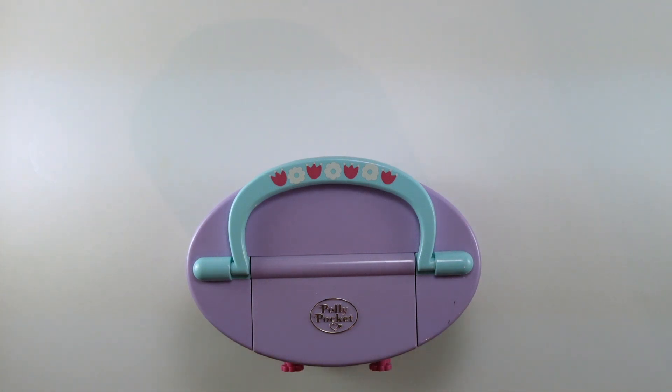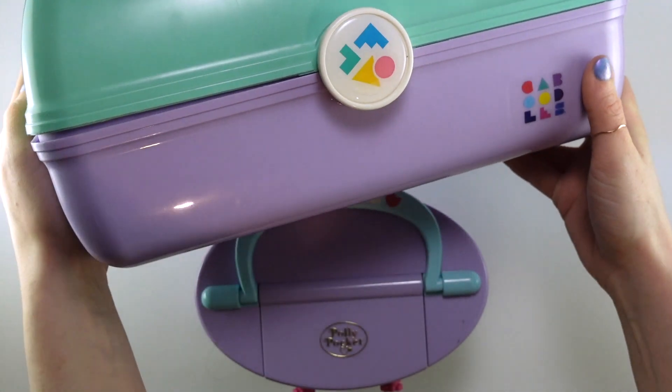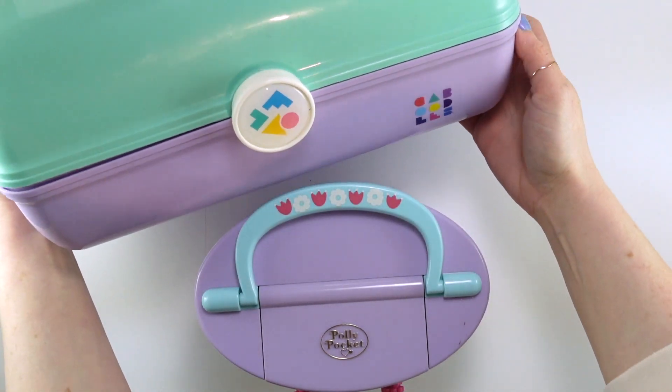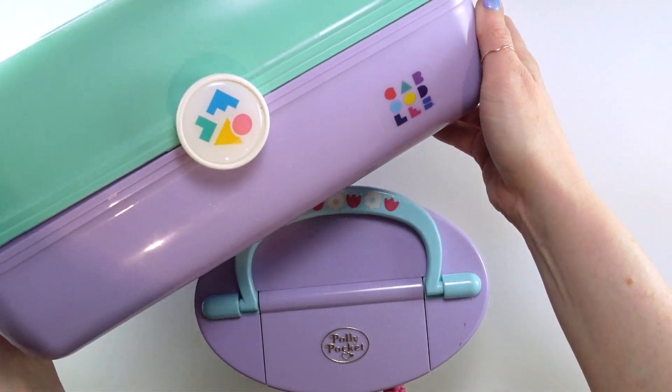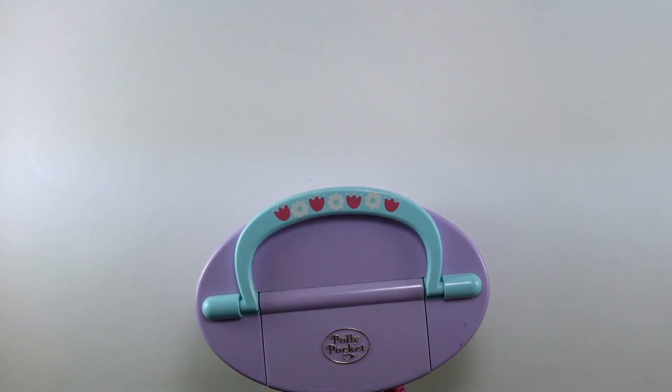A caboodle is a specific brand of beauty case. I actually have one here — I'll just grab it while I'm talking. They're effectively these cases that were popular in the 90s. I used to use this for my Polly cleaning supplies. This is actually a newer one, but it's supposed to kind of be like that idea. It can also double as a jewelry box of sorts, which is kind of what's going on with this particular set.